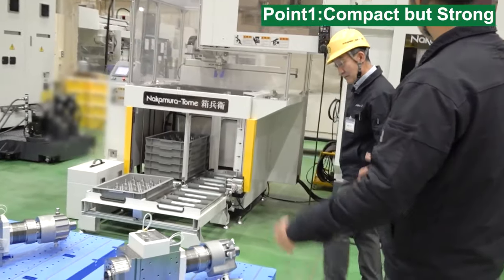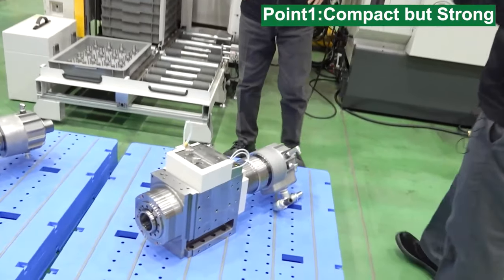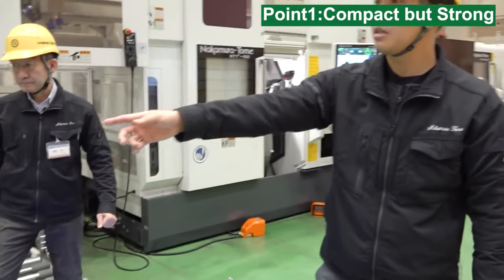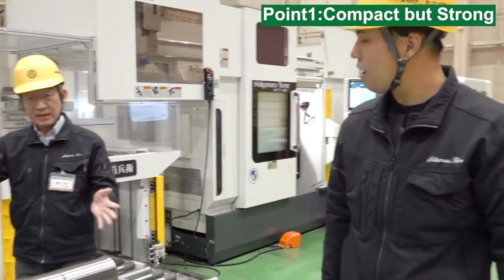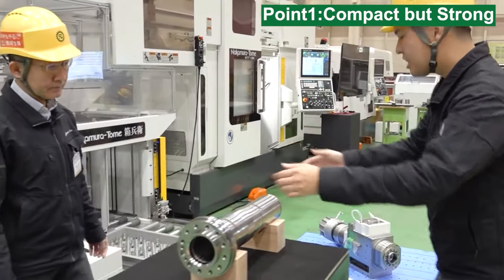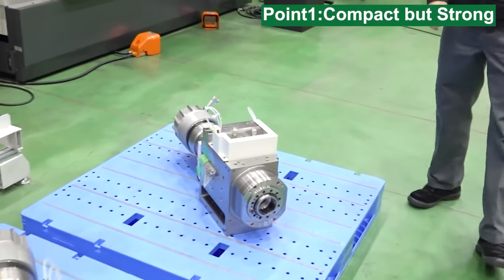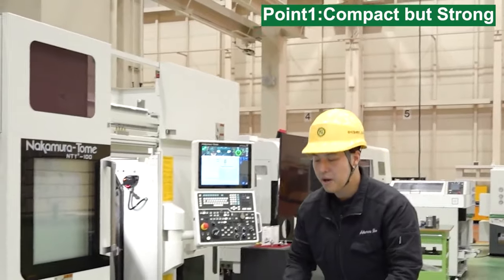So Hiro-san, this is a real sample of our spindle unit. This is the spindle box, and this is the spindle itself. So this goes inside this box. It seems to be very compact. So what is the reason for this design?